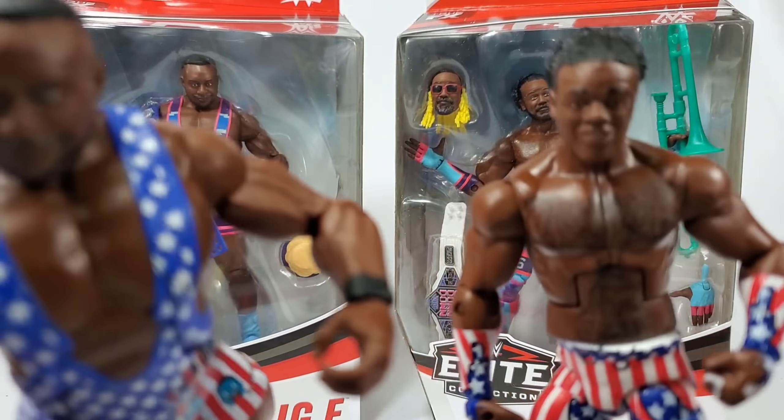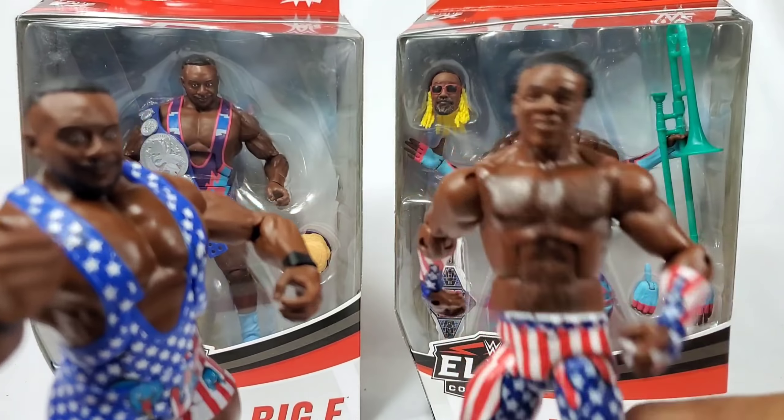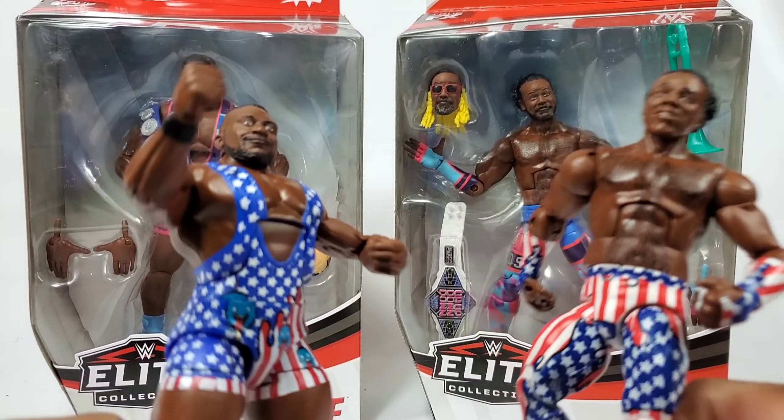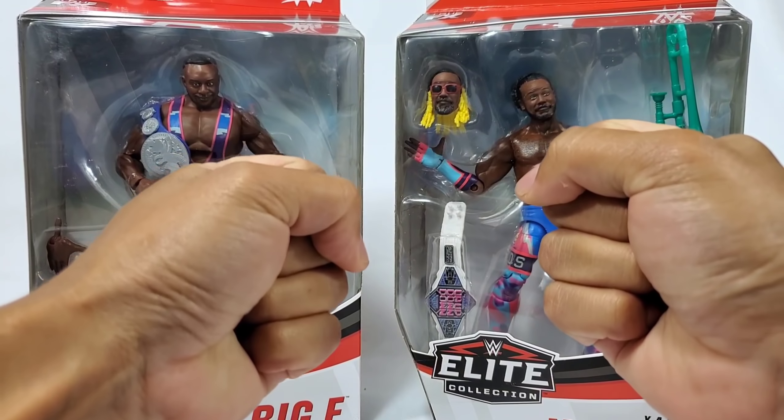WHF Universe, don't you dare be sour, clap for the new figgies and feel the power! Hey, it's Wrestling Hero Figs!